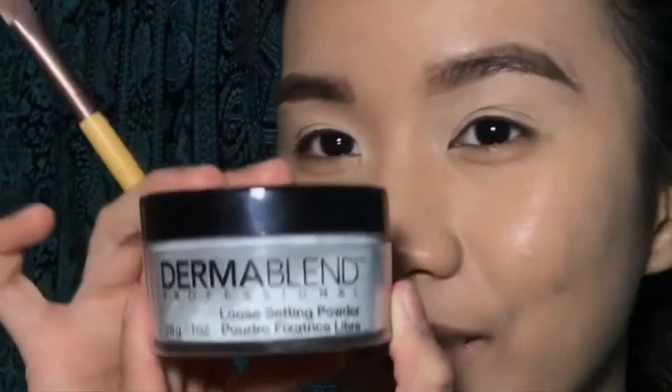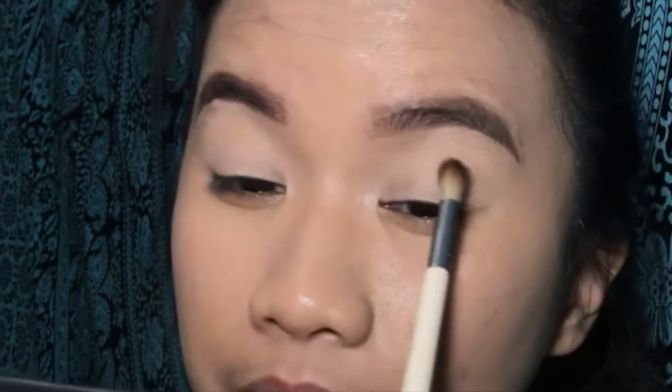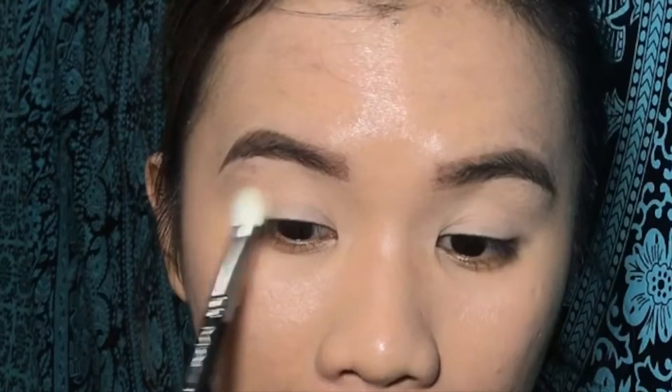And now I am using this Dermablend Blue Setting Powder to set my eyes for the Huda Beauty Desert Dusk Palette.